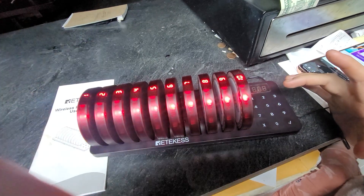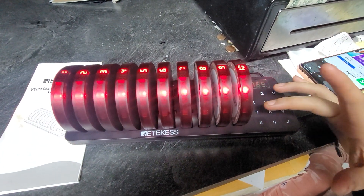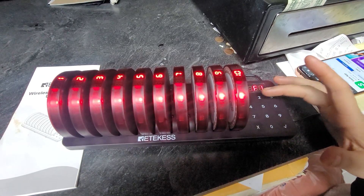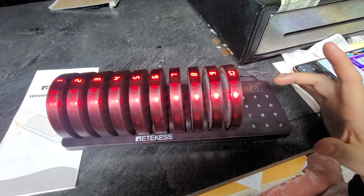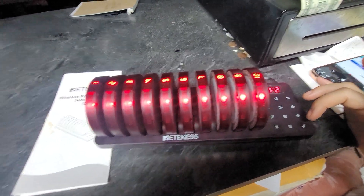Okay now we'll go to three. That's a vibrate — I can feel it. So F1, press three. Take it out.